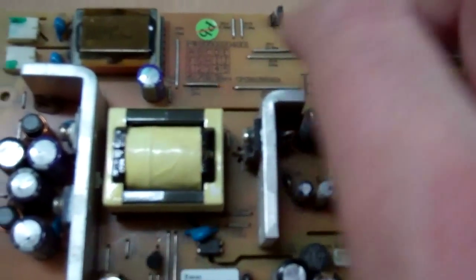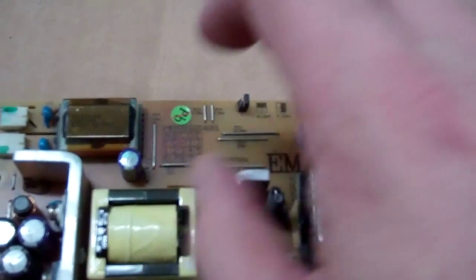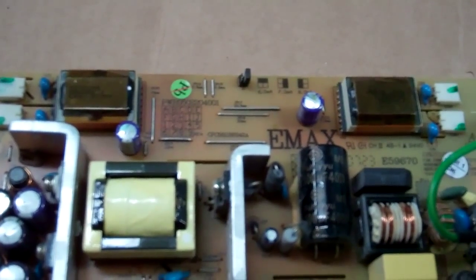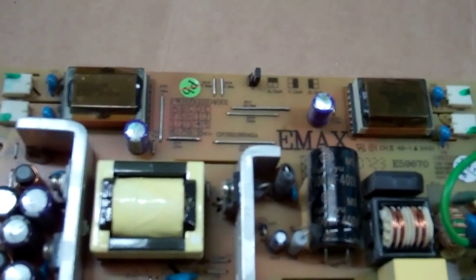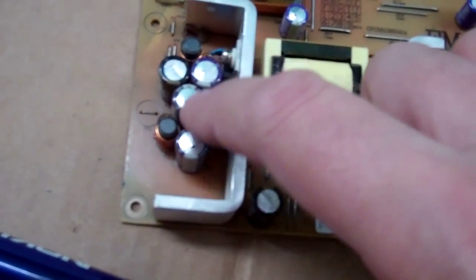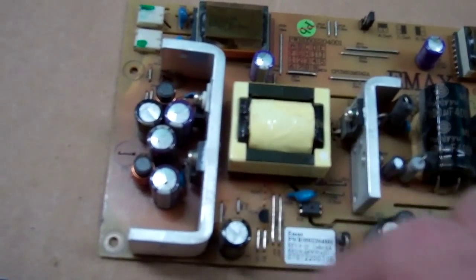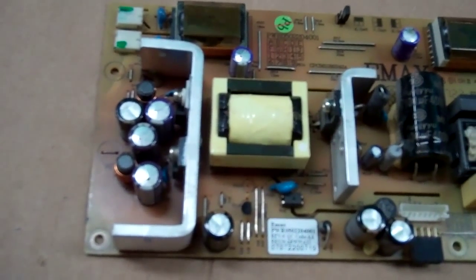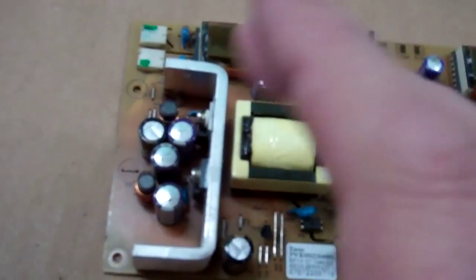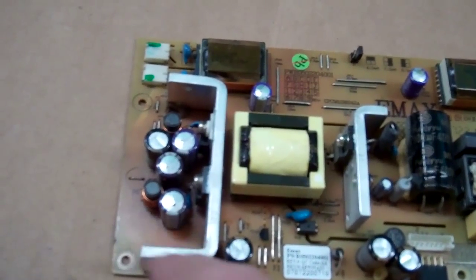We've got two bad capacitors on the inverter circuit - these are 180 microfarad 12 volt capacitors. There's a lot of room so we can go bigger with higher quality capacitors; the really good ones are rated for super high temperatures. Over here we have three 1000 microfarad 16 volt capacitors. There's room to go with taller capacitors. It's important to measure before ordering - get a rough idea of physical size, because you can go taller but you don't want a big fat short one causing clearance problems.